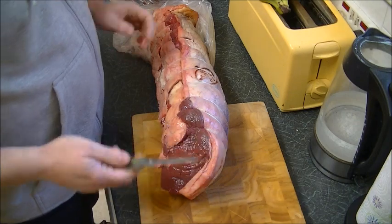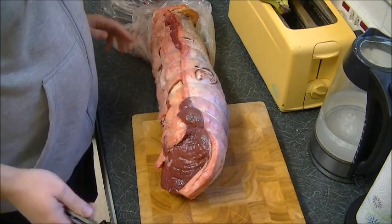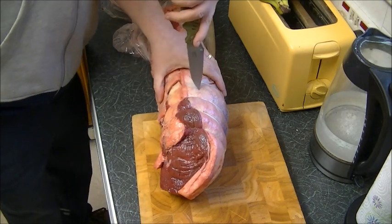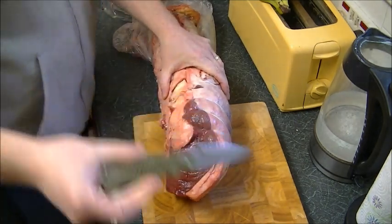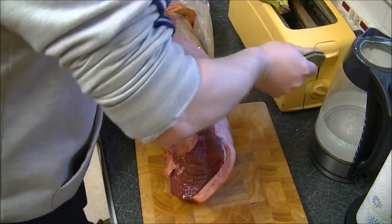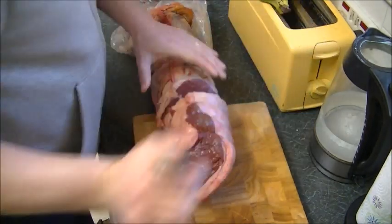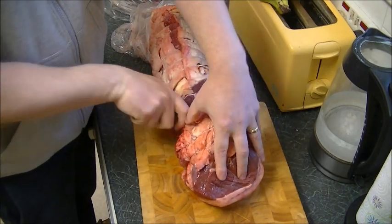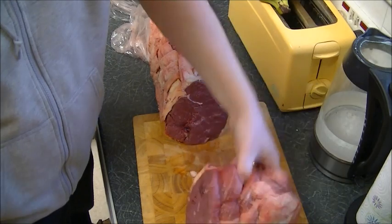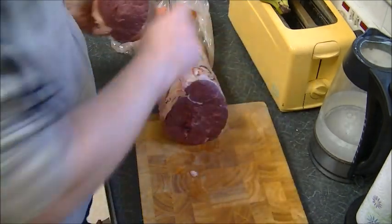The blade's been washed, my hands have been washed, everything's nice and clean. Without further ado, we'll see. I don't think we can have any problem at all, even in reverse combat grip. No problem whatsoever, which is good.